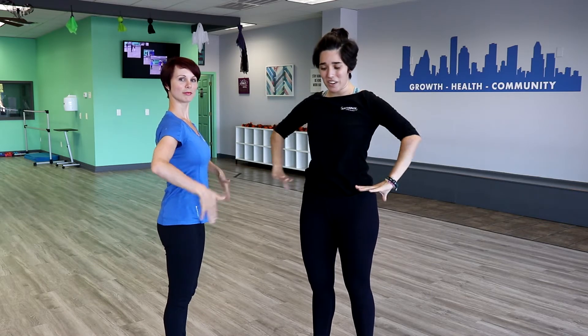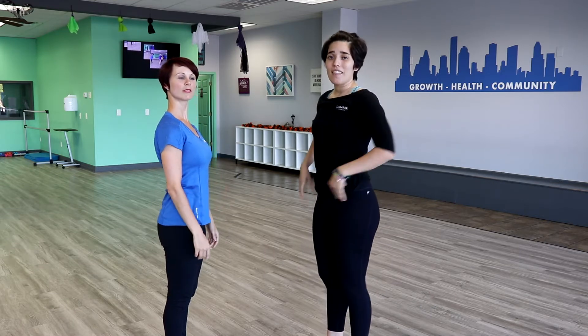So first we're gonna talk about posture. In the waltz, in every dance, you wanna think of maintaining your head over your shoulders, your shoulders over your ribs, and your ribs over your hips. Make sure your hips are not tilting forward or back, and it is a straight line.